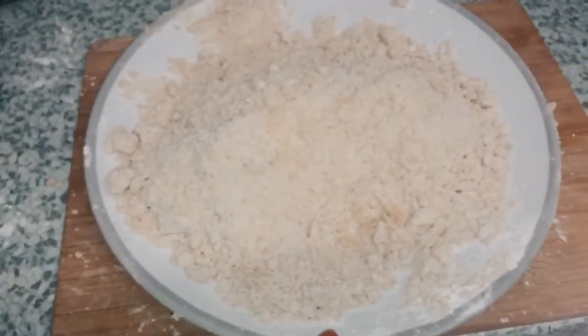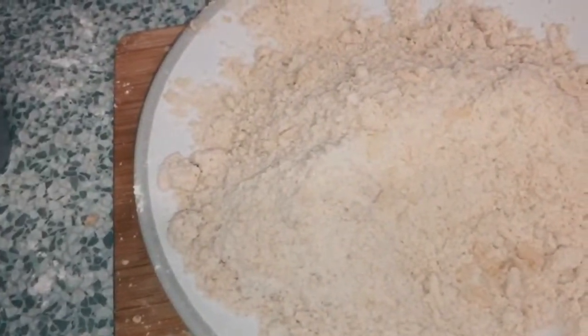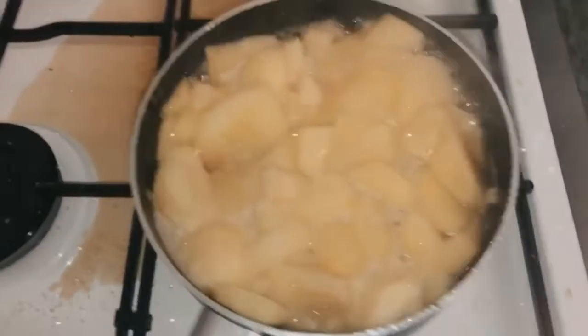This is how you want it to look — nice and crumbly to go on top. I did add a little extra flour just because I knew I needed it.